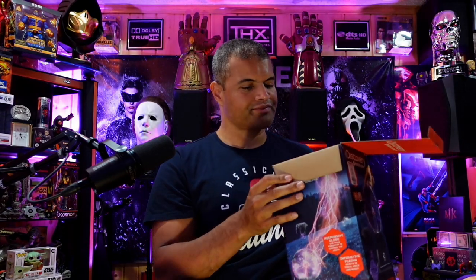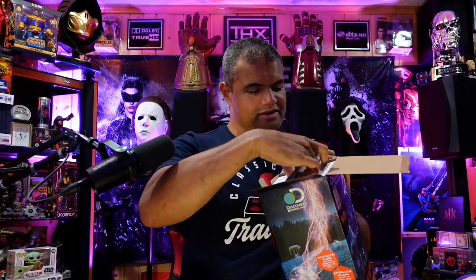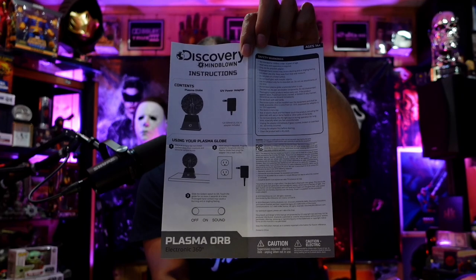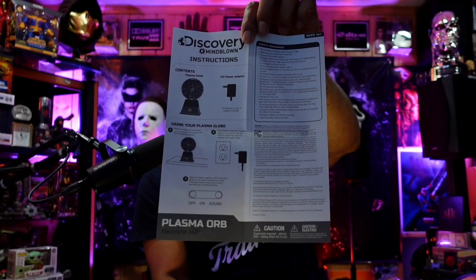Opening the box, the first thing on top is the instruction manual — pretty simple stuff. It covers the plasma globe, power adapter, keeping it on a flat surface, plugging it in, turning on the sound, and sliding the globe switch to on. It says to touch the globe for no more than five seconds at a time, as prolonged hand contact may cause a burning or tingly feeling.